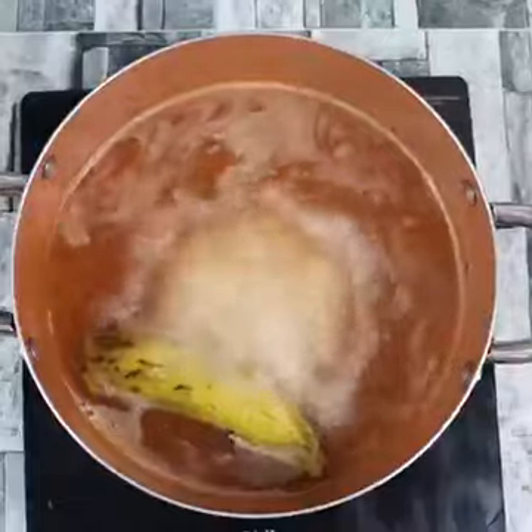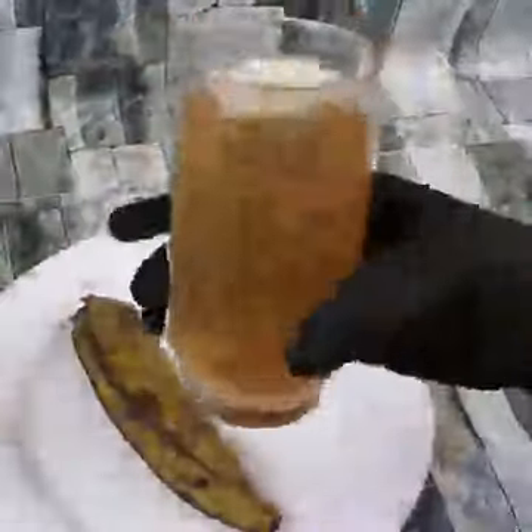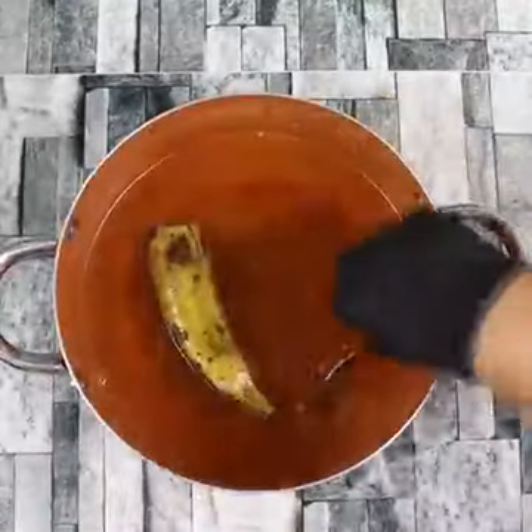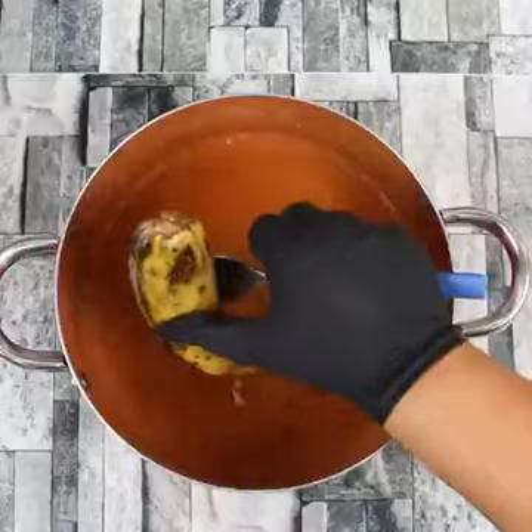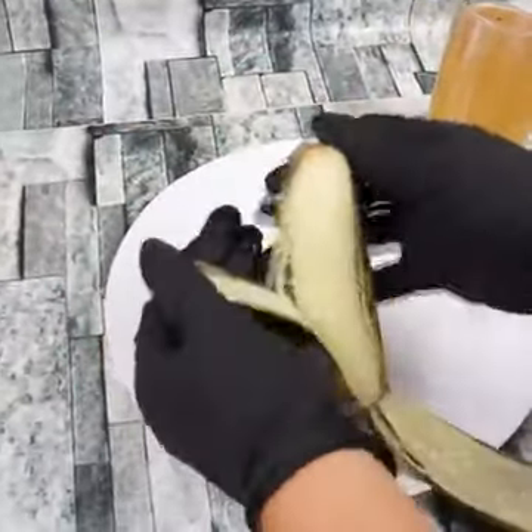After that, using a sieve, you will pour the banana liquid into a glass. If you are worried about wasting the banana, don't worry — you are not going to throw it away. When it is boiled, you can sprinkle cinnamon on top of it and eat it along with your tea.